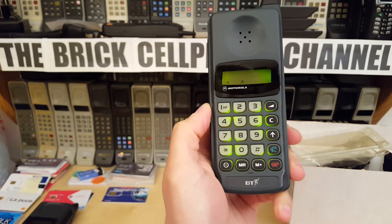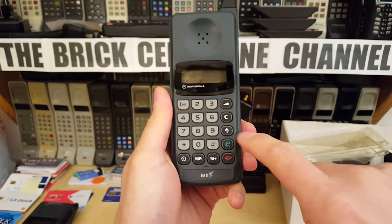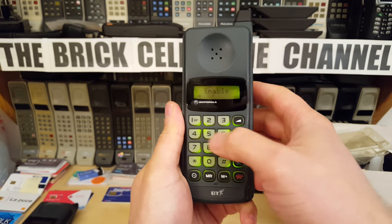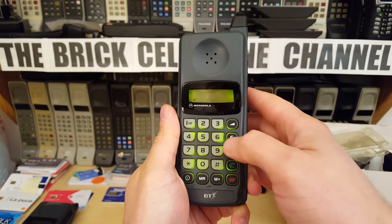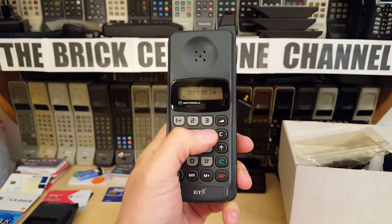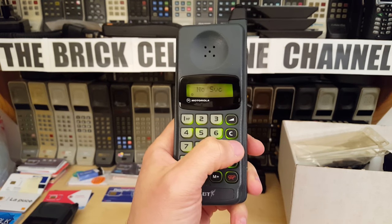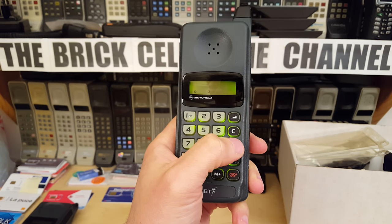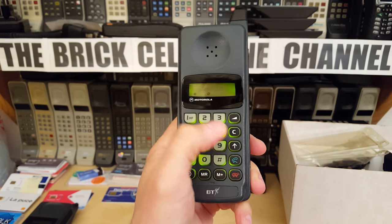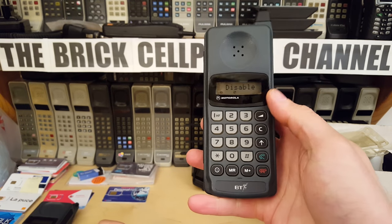This phone is really basic — there's no menu as such. You push the up arrow and you get one function. There's 'HF' which doesn't do anything. Up-arrow three seems to have disabled something — without a manual I don't know what. Two doesn't do anything, and I won't press five because that sometimes enables a lock. Six is something else. That's how you activate and deactivate functions on this phone.